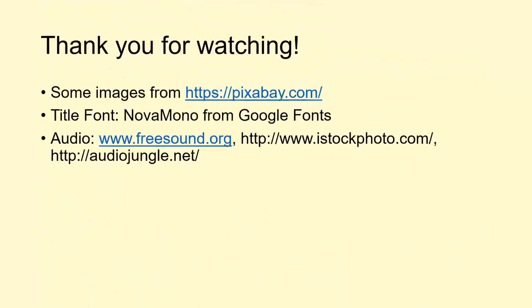I hope you found that video interesting. Thank you for watching — I'm always open to suggestions, so I'll see you next time.